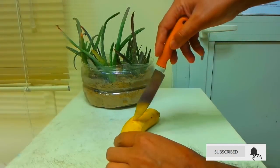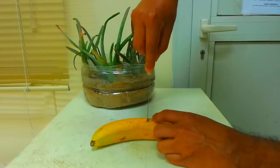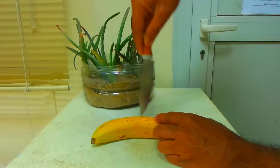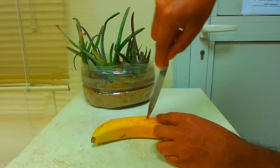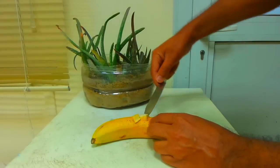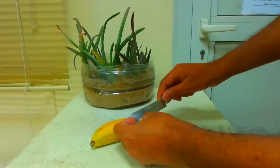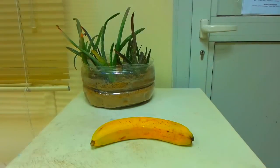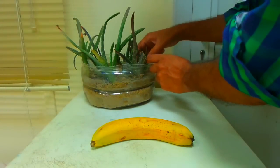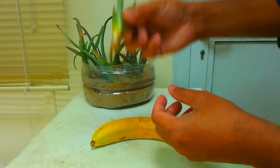I am going to use a banana to fix it. I will use this video to show the use of this technique. If you put your hands on it, you will get a full result. This will fix it, and I will fix it like this.